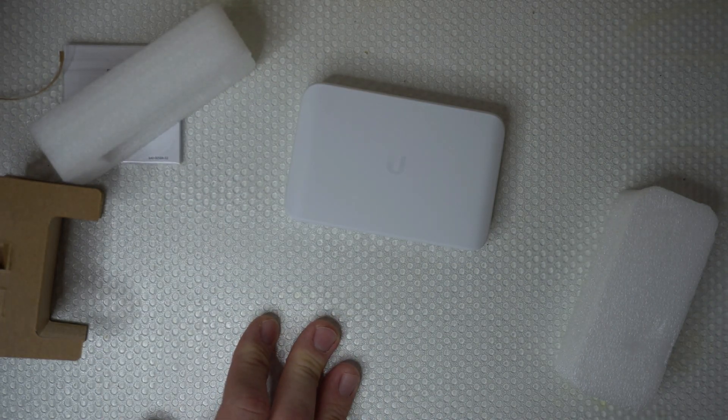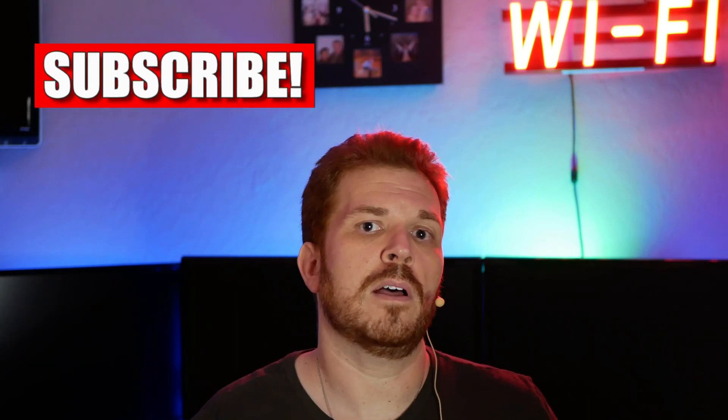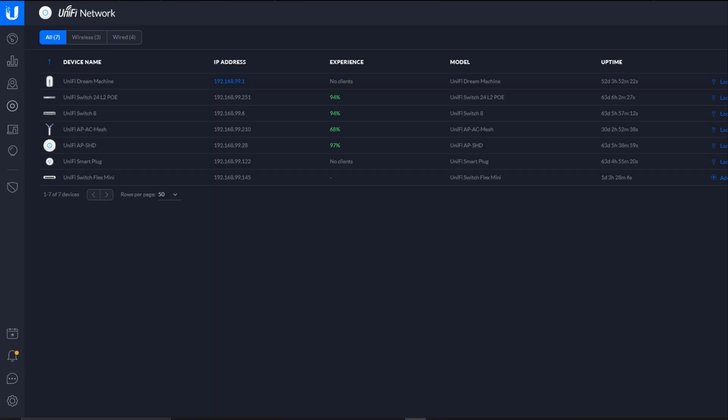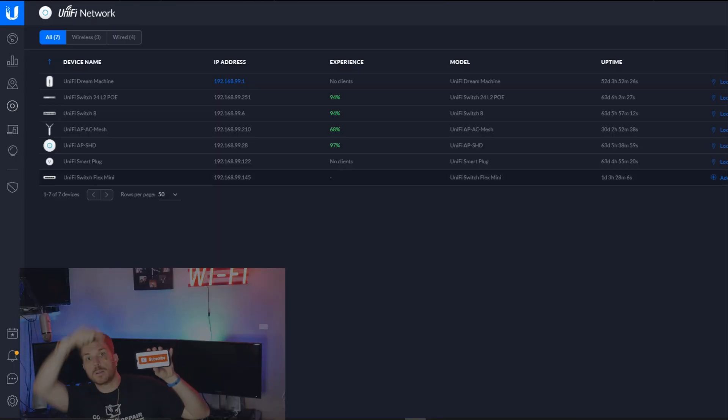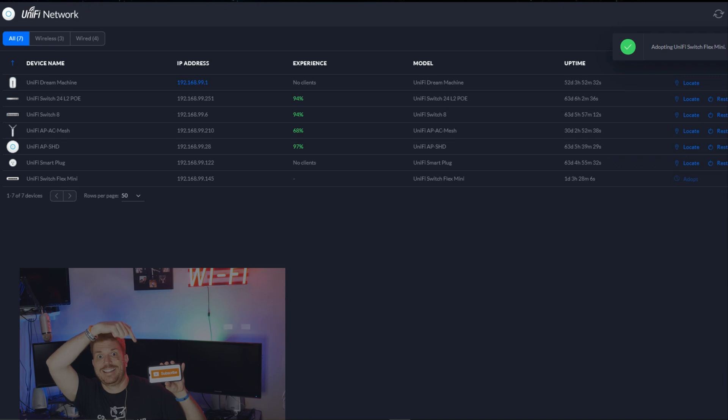So let's go get it hooked up. If you like this video so far, go ahead and slap that like button, as that really helps the channel out. And if you'd like to see more videos like this, click the subscription button and tap that little bell icon so you can be notified of every new release. So I'm logged into my UniFi dashboard, and you can see the UniFi Switch Flex Mini is located here — I'll just go ahead and click Adopt. Wait for that to finish, and we're basically done adding it.